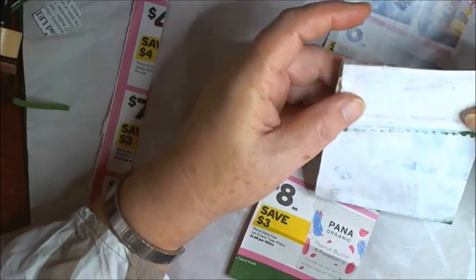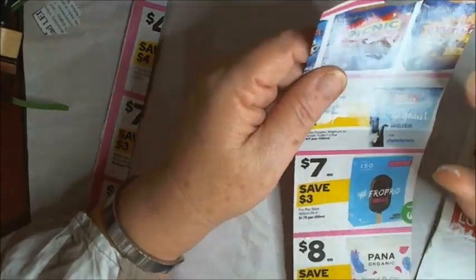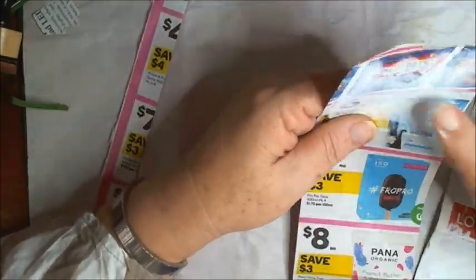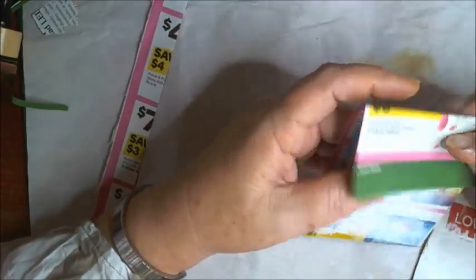I've gessoed the front of this pocket and the flap, so that's been gessoed. I'm just waiting for that to dry. I was going to gesso this one but I thought I'd leave it because I might do something else with this one. Let me just put this aside to dry with a couple more that I've got over here.